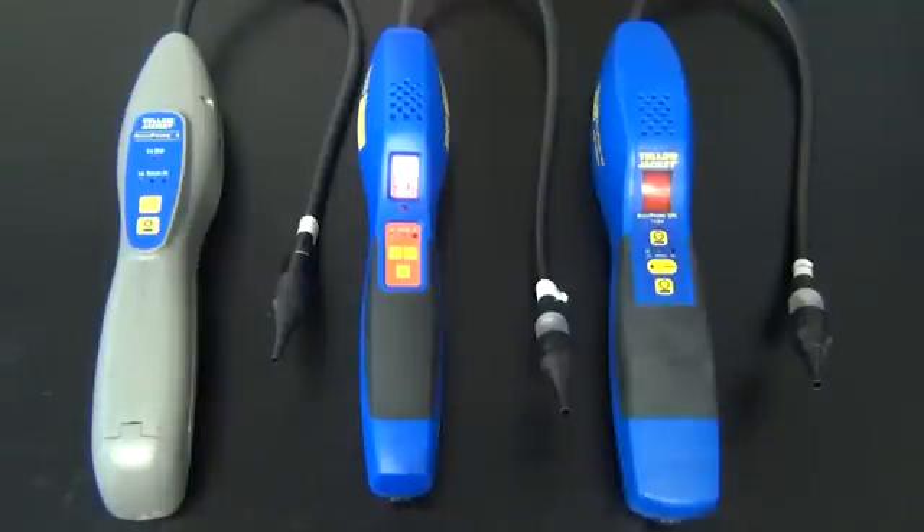We're now going to power on the units. Warm-up mode should be 30 to 45 seconds on the leak detectors.